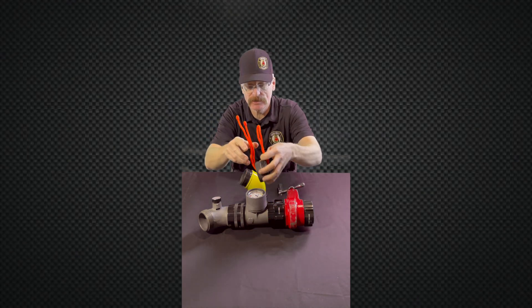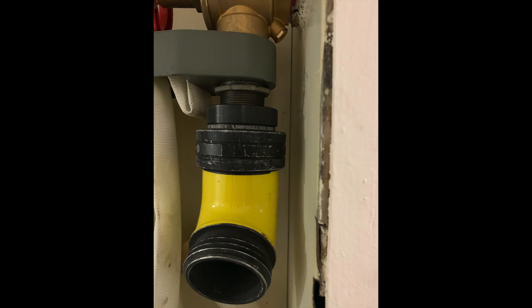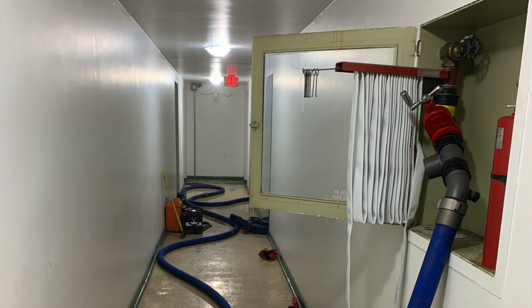When we hook up to a Class 2 system, we're going to need the increaser that's in our kit. We're going to hook that up to the 38-millimeter, or inch-and-a-half, connection — so it's going to look something like that — and then we add our gate and gauge to it and away we go.